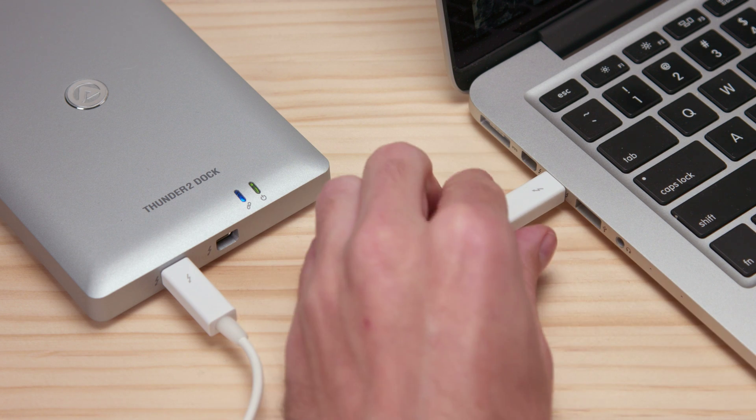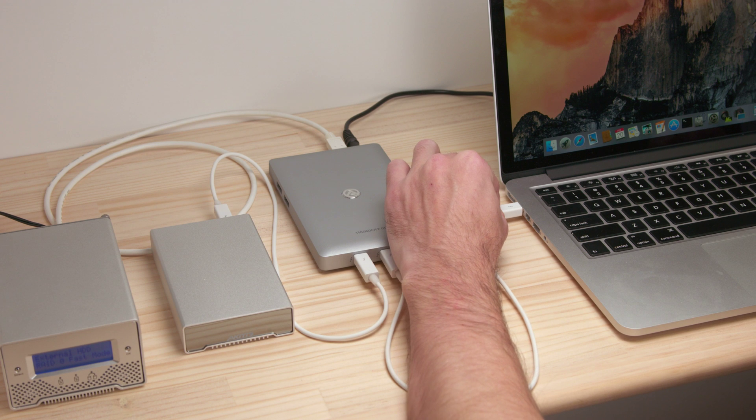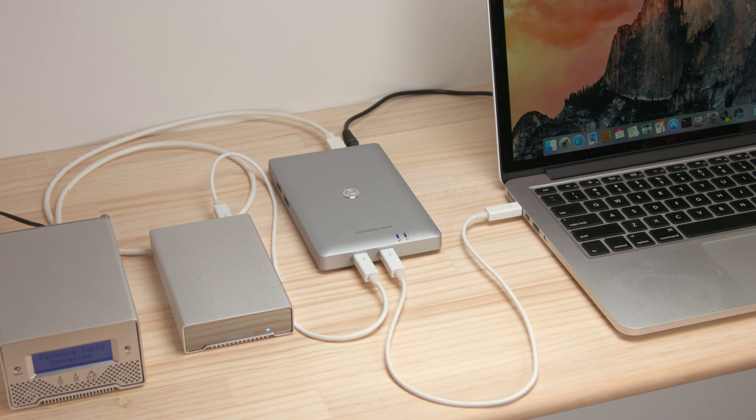When you need your computer someplace else, simply disconnect the cable. When you're back, all you need to do is connect a single Thunderbolt cable to your computer and all your devices can be accessed again immediately.